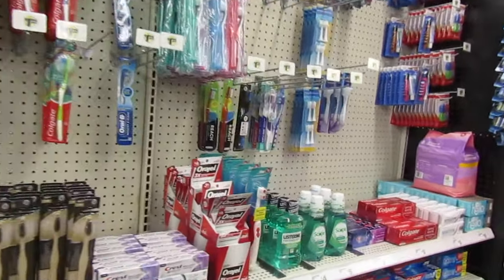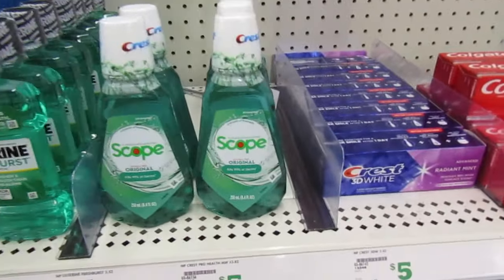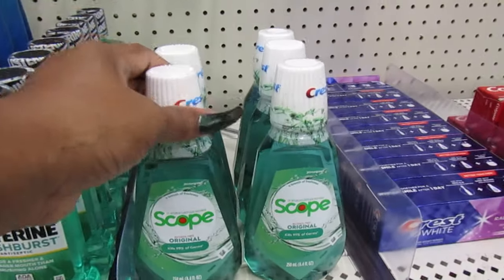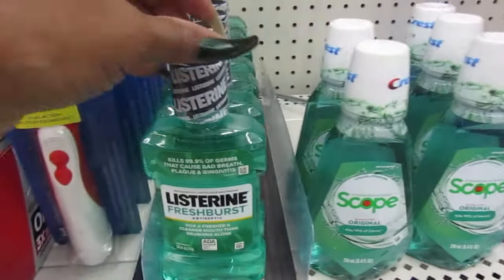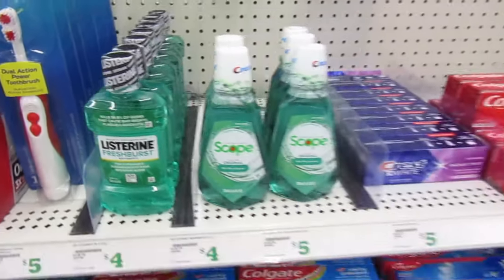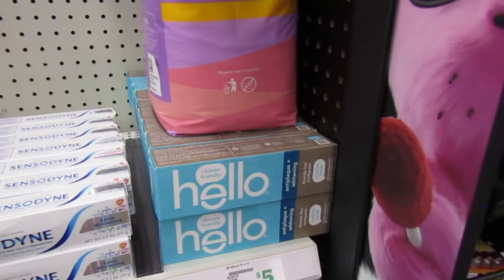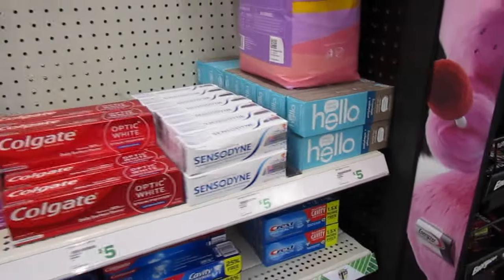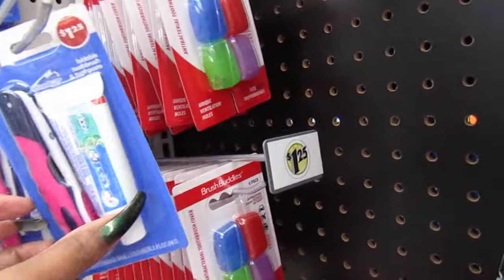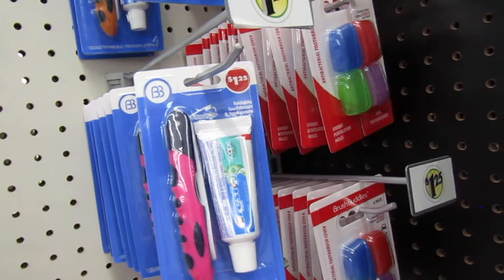They're still carrying Scope, which is a good deal. I don't know why they have it marked for five dollars — this is the wrong section, these are $1.25. Now the Listerine is four dollars. And the Hello toothpaste, which is really good — we use that all the time at home. Look at that toothbrush, it folds in half — foldable. Cute!